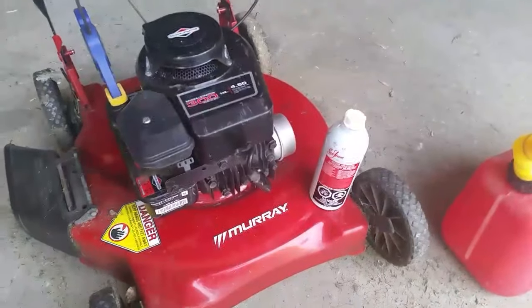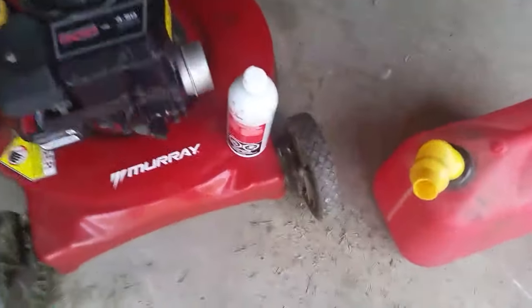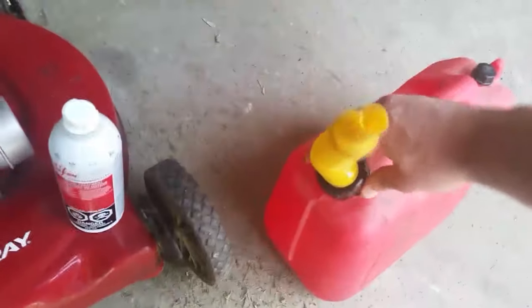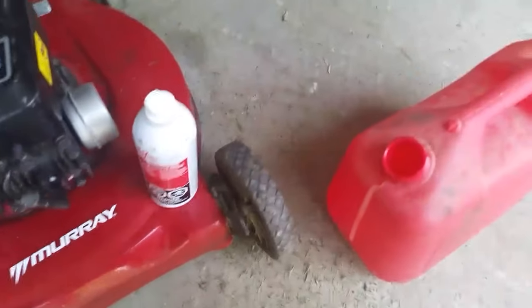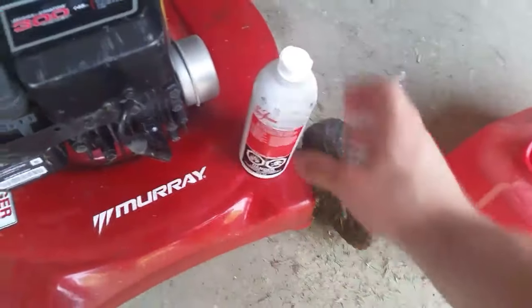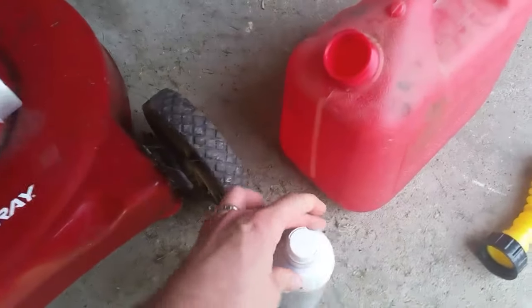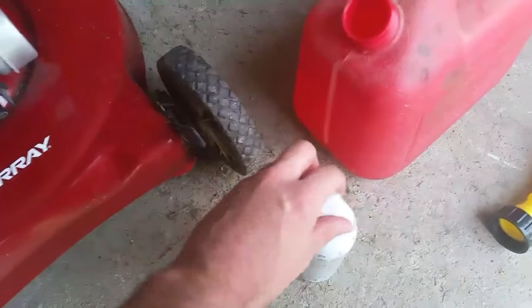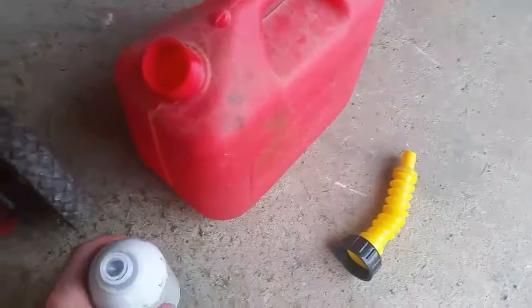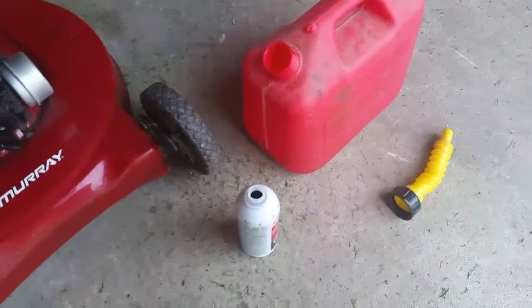Obviously, like anything else, you've got to read the directions on it. My one pet peeve so far with Sea Foam is everything is in gallons and ounces, which is great for a lot of people — but this guy lives in Canada and our measurements are liters and milliliters, so it doesn't really help me.